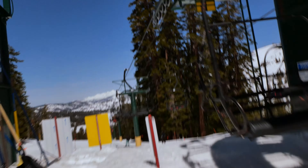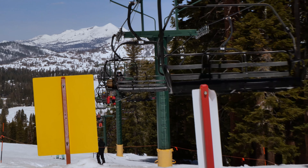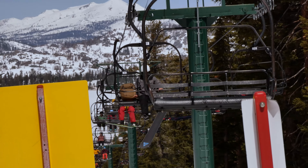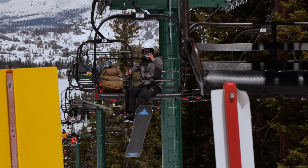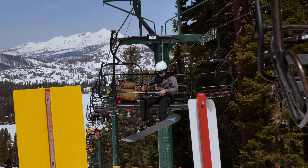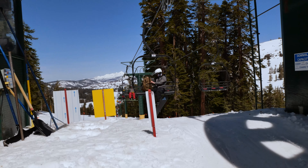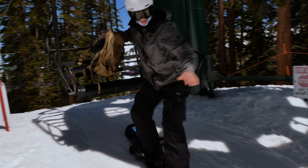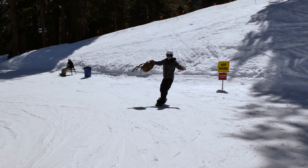Now I'll show you how to get off. As you come up on the end of the chair, keep the bar down as long as you can, keep the board flat coming up onto the unload ramp. Put your free foot right on the back of the binding and just ride straight down. Keep that balance going straight, step off, balance straight, ride straight out, and practice that J-turn to stop. Just like that.